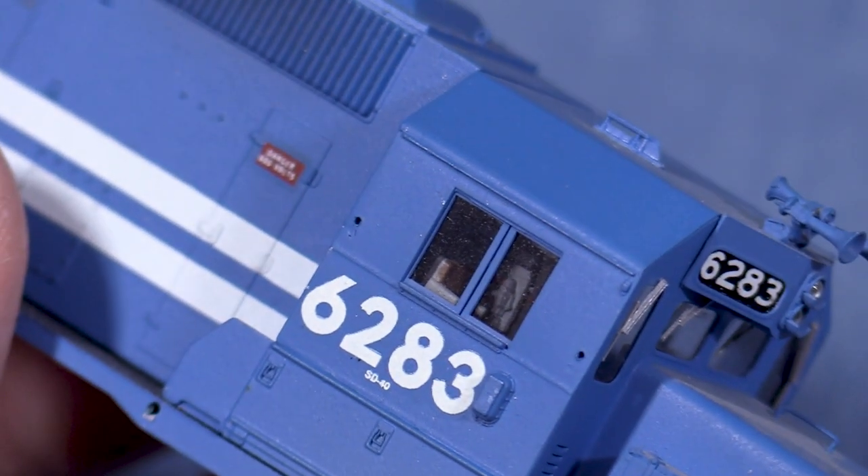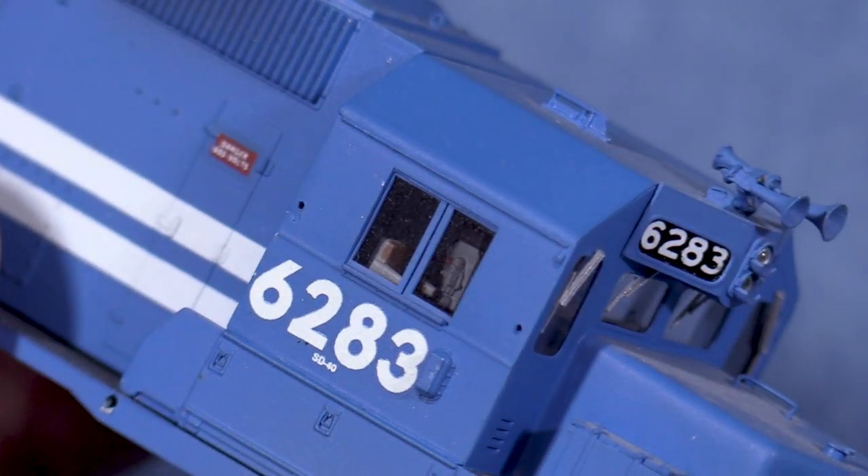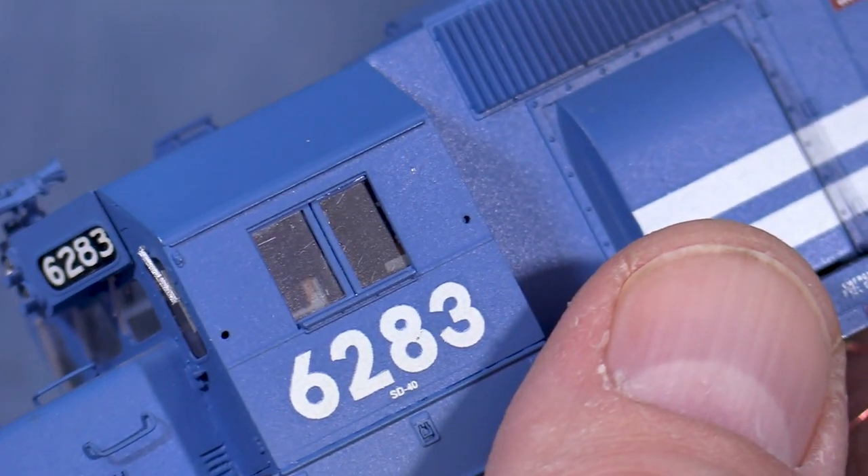It's a little hard to see but the cab interior is visible through the cab windows — it's definitely better than having nothing in there. This is a good place to leave things for now. Next time I'll install the decoder and put the shell and chassis back together.